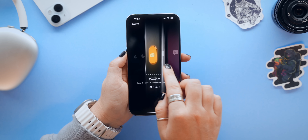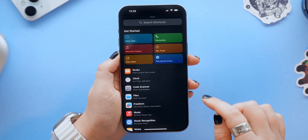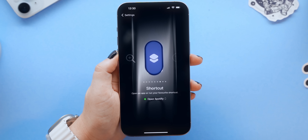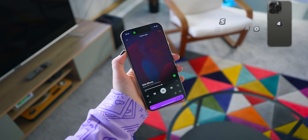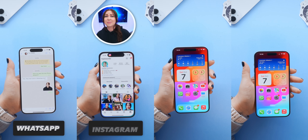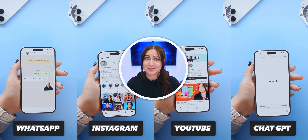But probably by far the most useful thing you can do with it is set it to shortcuts. Once you've tapped on 'choose a shortcut' you can select 'open app' and select any application you want to instantly open, like Spotify for example. As soon as you press and hold down on the action button it'll instantly open that shortcut. This works with a bunch of different apps like WhatsApp, Instagram, YouTube and even ChatGPT.